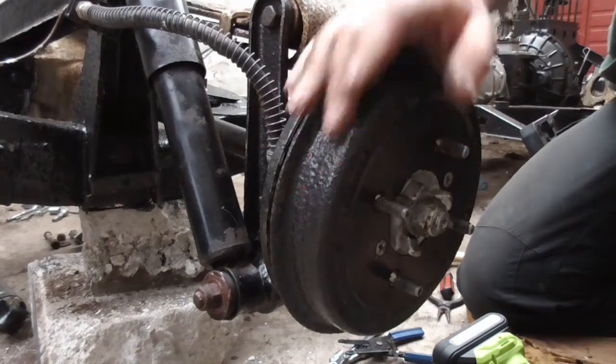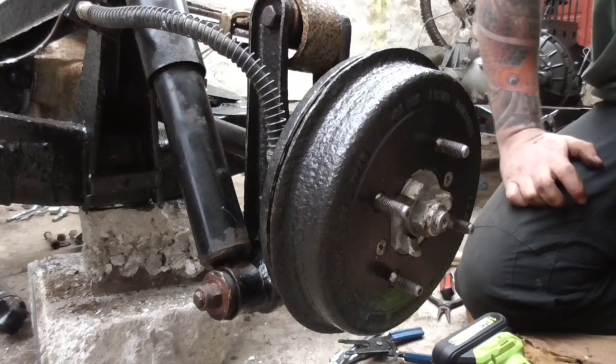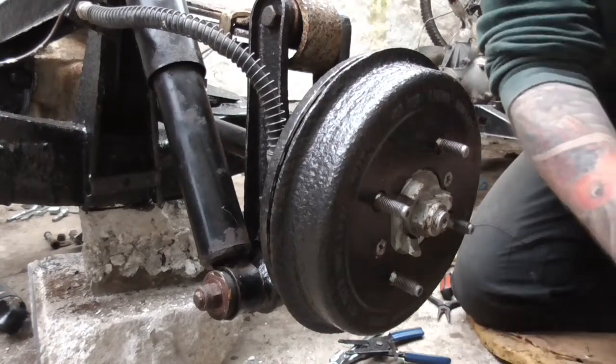I can stick a wheel back on that now, get it off the jack - or in my case two bricks - and then go and do the other side.